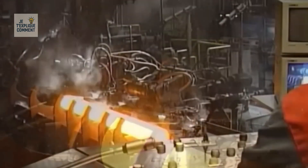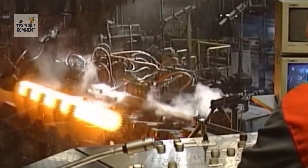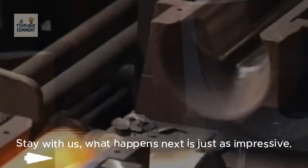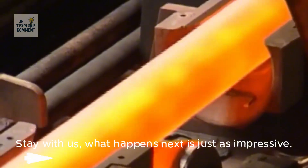This journey to the heart of steel transformation demonstrates how the power of the machines, the rigor of the operators, and technological innovation combine to create gigantic yet surgically precise parts.